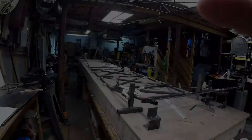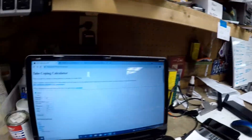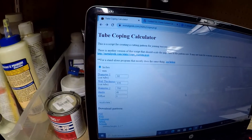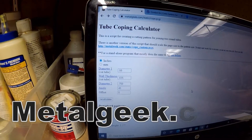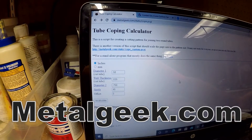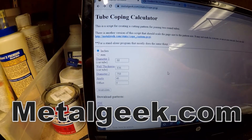This website has made this job so much easier, so I'm going to walk you through the steps I do to cope these cross members for the fuselage. What you want to do is go to metalgeek.com — I'll post a link down in the description — but this tubing calculator is just awesome.